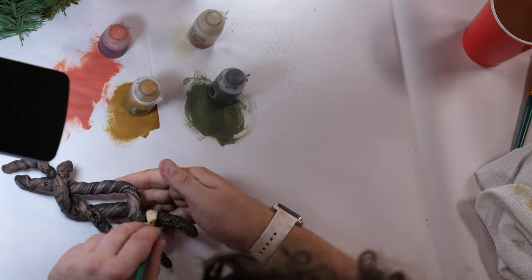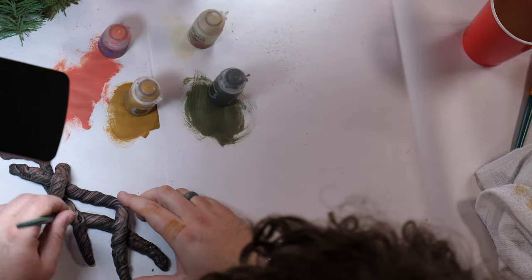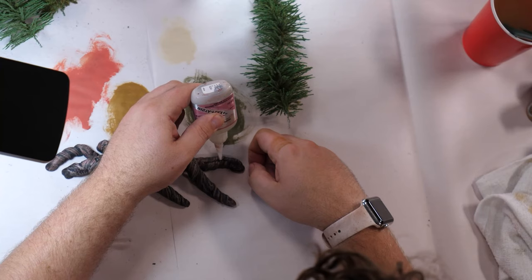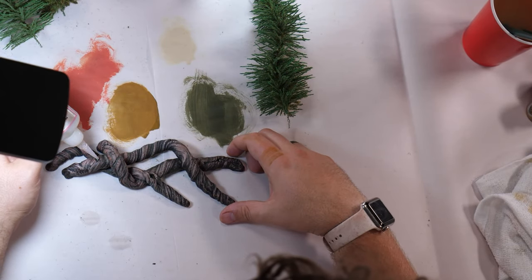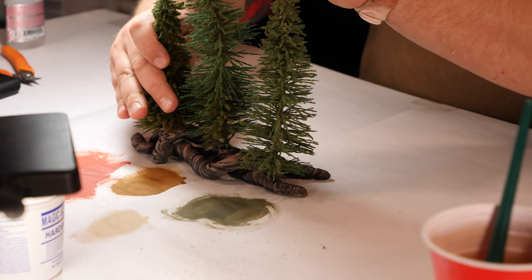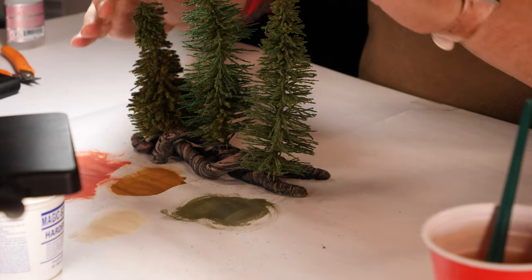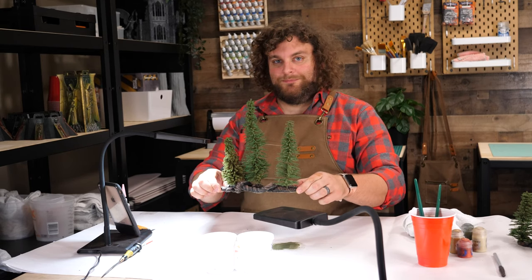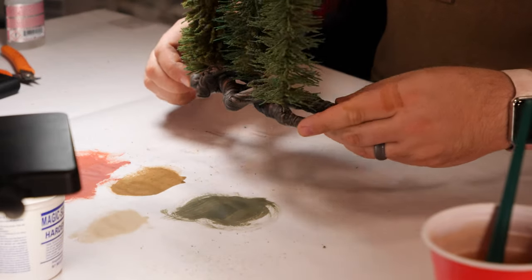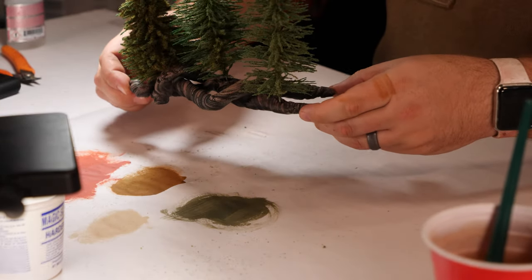With the final color applied, we are so close to being finished. All that's left to do now is glue the trees in — put a little dab of superglue into each hole and put the tree right in there. Solid, durable, easy, inexpensive trees that are going to look great on your tabletop. If this video was helpful, make sure you like and subscribe and check out our hobby stream, 6pm on Wednesday nights Pacific time. See you guys next time.